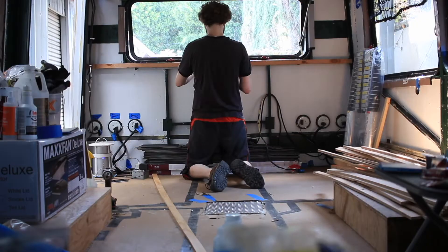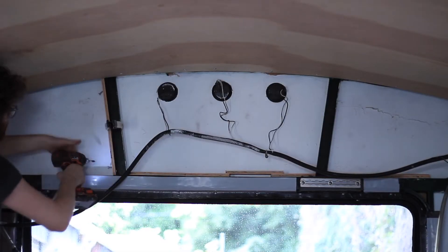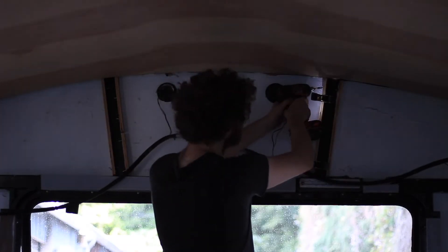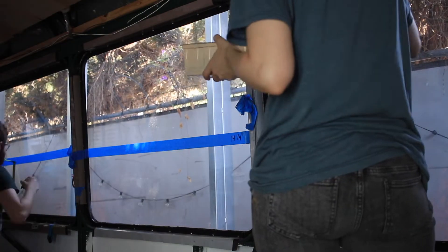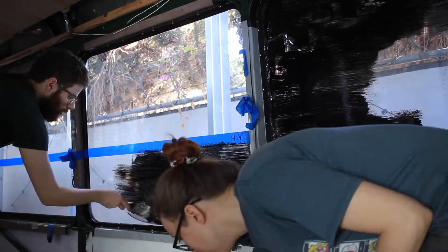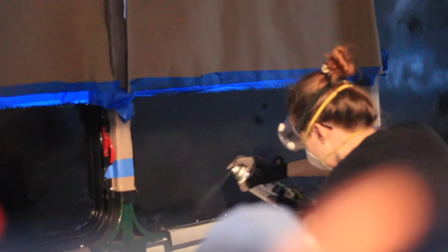Also, invest in knee pads — we learned that lesson the hard way. So much strapping. But we planned everything out ahead of time. We were like, okay, this piece of strapping here — we're going to have the plywood go up to this line because we have to deal with the diagonals and the curves and stuff. So there was a lot of planning that went into this.